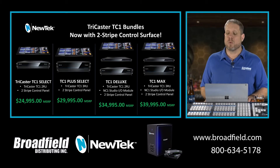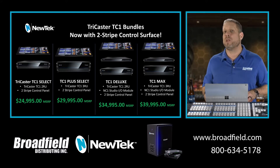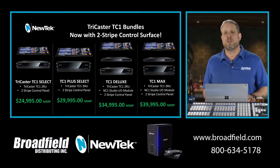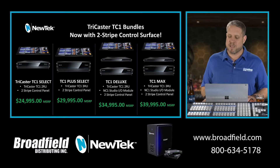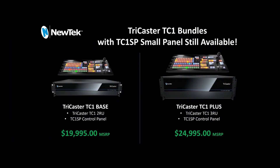Then you have the TC1 Deluxe and Max bundles, which include the TC1 with an NC1 Studio IO expansion module and the two-stripe control panel. The TC1 Deluxe bundle includes the 2RU version of the TC1 at $34,995, and the TC1 Max bundle includes the 3RU unit with redundant power at $39,995. There are still TC1 bundles available with the TC1 SP small panel: the TC1 Base is the 2RU unit and the SP control panel at $19,995, and the TC1 Plus is the 3RU redundant power and the TC1 SP control panel for $24,995.